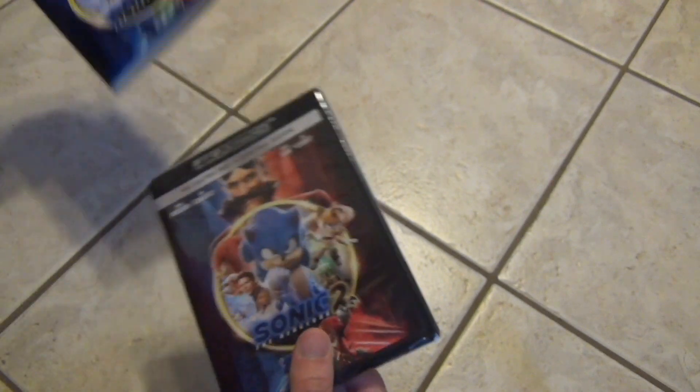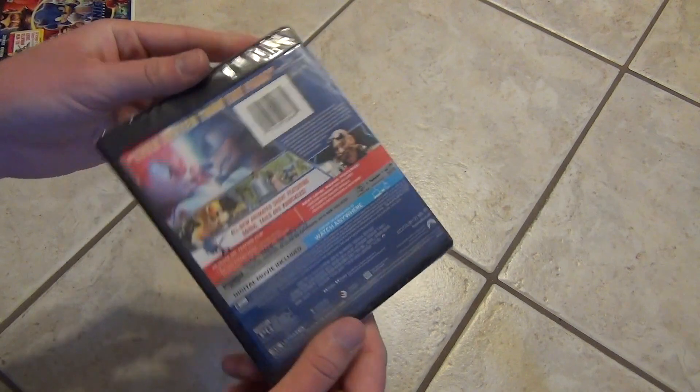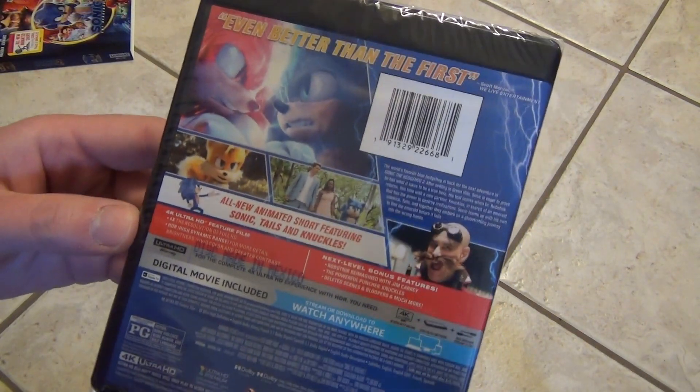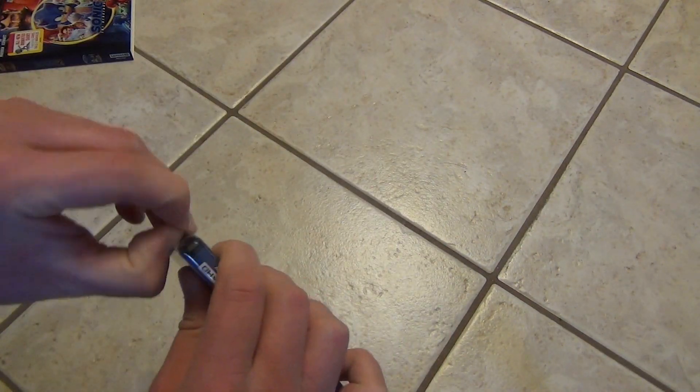So that is a look at the slip there, and here's a look at the actual case artwork. So there's that, let's go ahead and open this up and see what's inside.